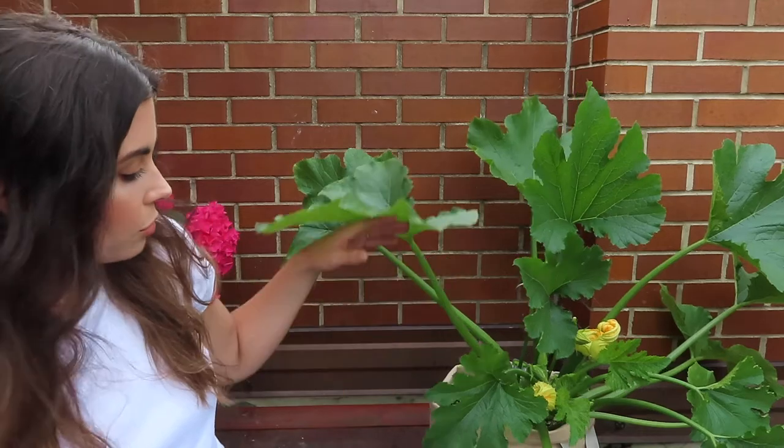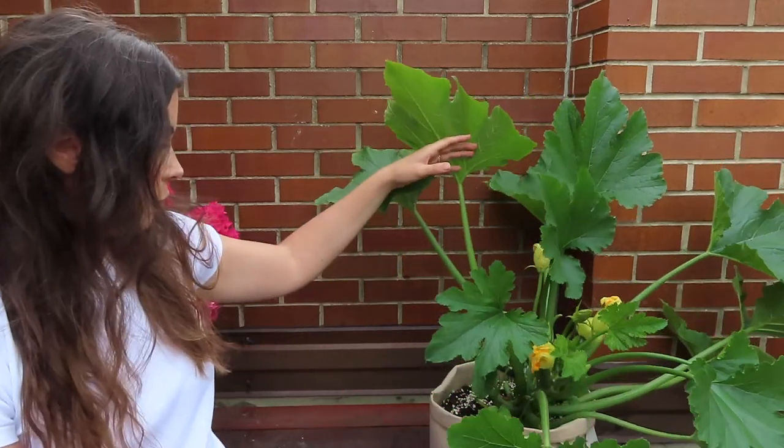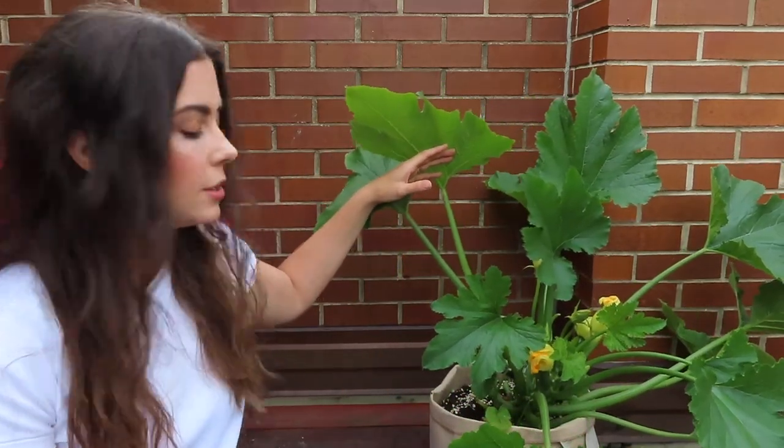The larger the zucchini gets, the more seeds and tougher skin it develops, making it less palatable. I look for zucchinis that are about five to seven inches — that's when I harvest. Right now I have a few smaller ones at about two to three inches. These things can grow really quickly — I'll come out one day and it's two to three inches, and the next day it's grown another two to three inches overnight.